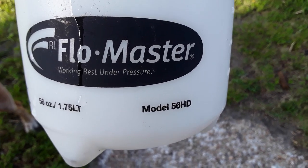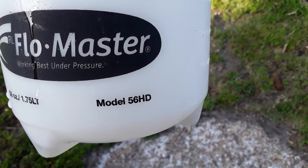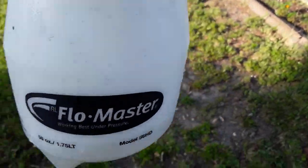This is my Flowmaster 56 ounce Model 56 HD that I got from Home Depot, and it has developed a leak. Right now it doesn't look major, but when I pressurize it...